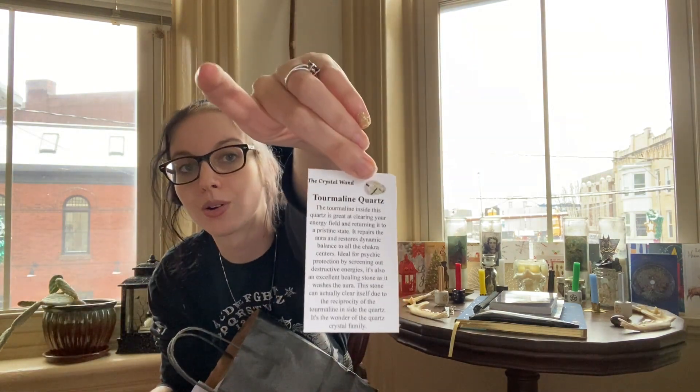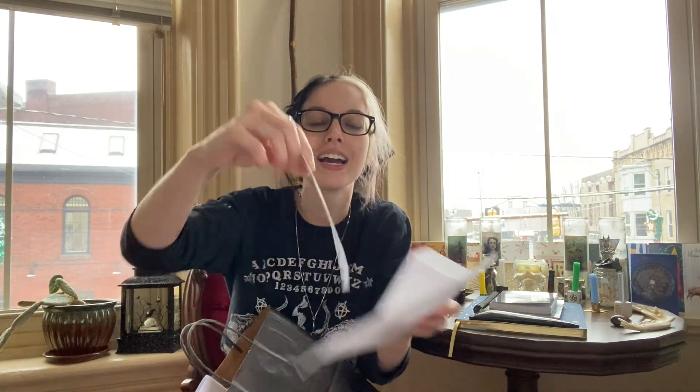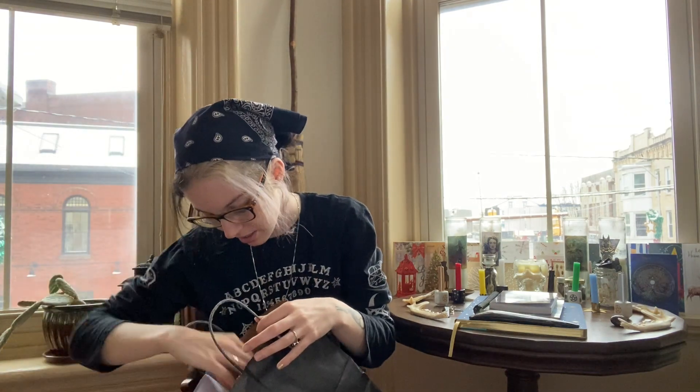I have some more crystal correspondences — tourmalated quartz. There's also something from Salem walking tours; I think I just liked the little logo. I don't even think we went there, which is really funny. And there are Samhain correspondences — I feel like I've lost a bunch of them.